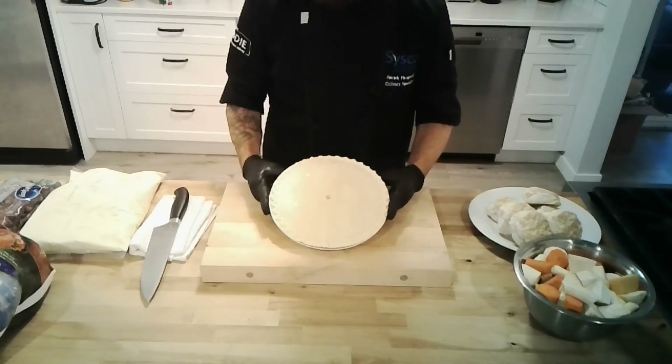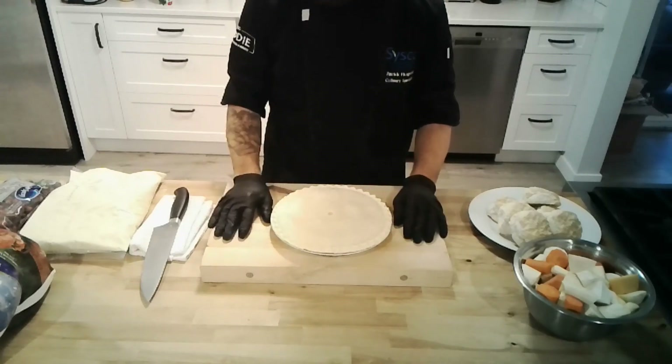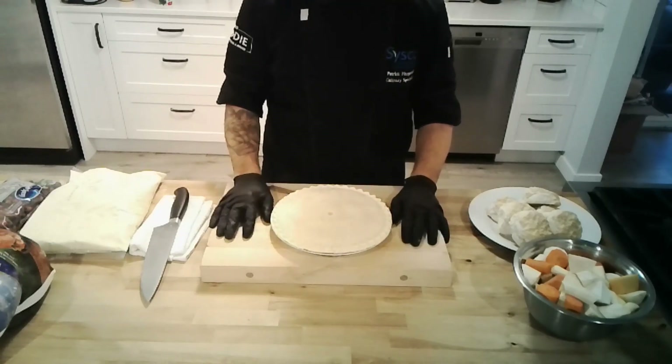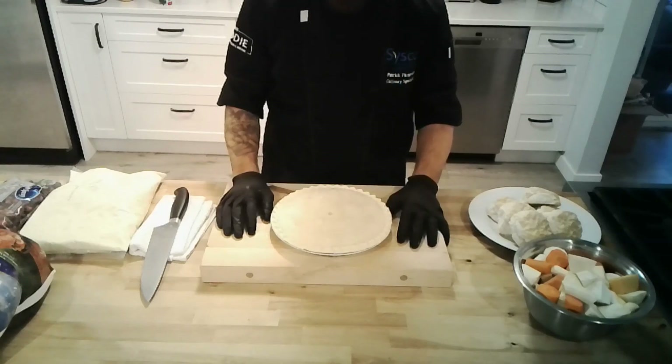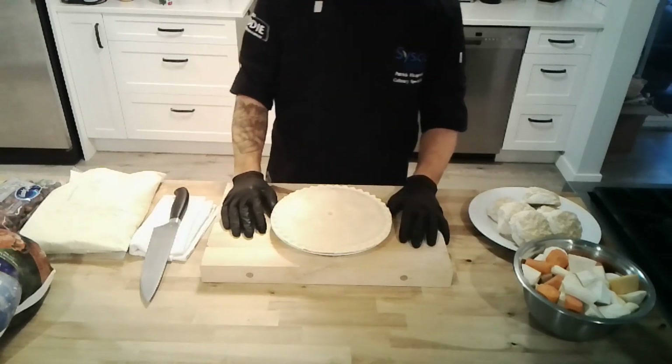They suggest cooking it from frozen, but it will cook from thawed just fine — just make sure you adjust the cooking time and keep an eye on it. Near the end, when you have 10 to 15 minutes left, feel free to brush it with some egg wash and top it with some granulated sugar. It's always a nice touch to get a nice color and that sugar crust on the pie.